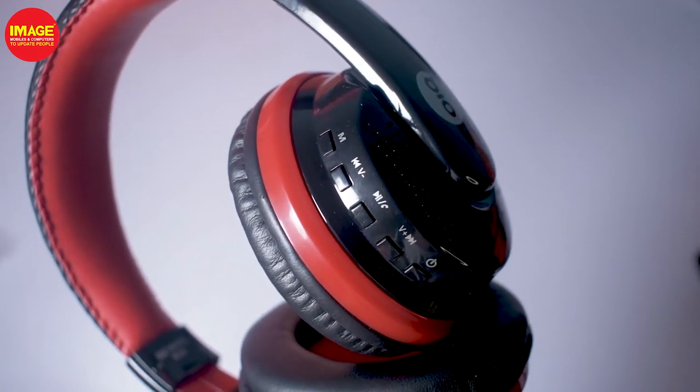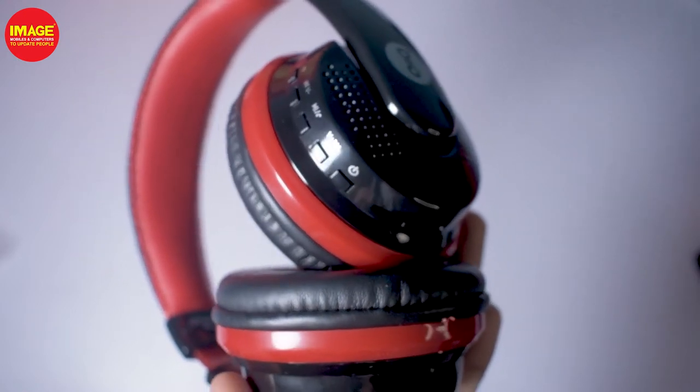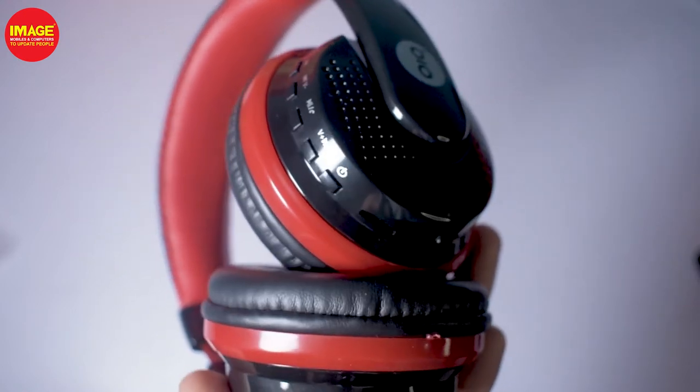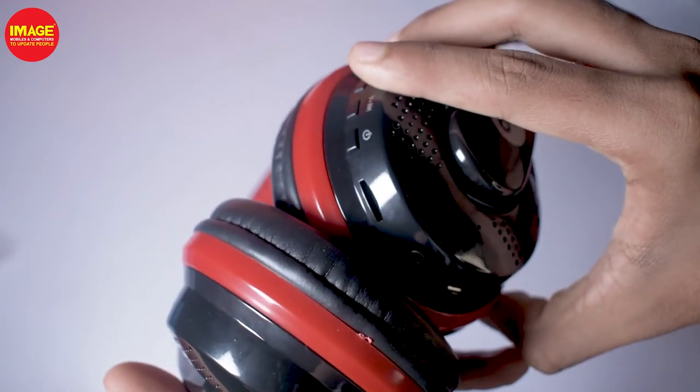There is a button for the next track. There is also a power button, an SD card slot, a 3.5mm inbuilt microphone, and a micro USB port for charging.